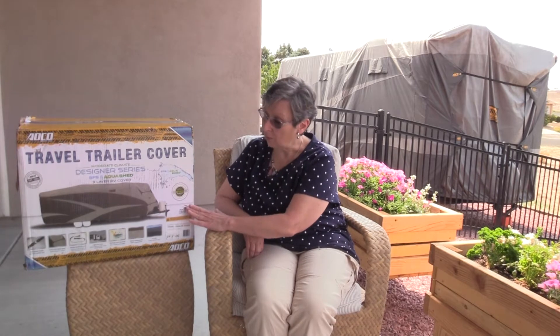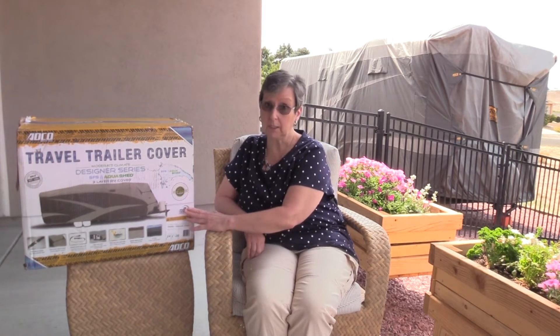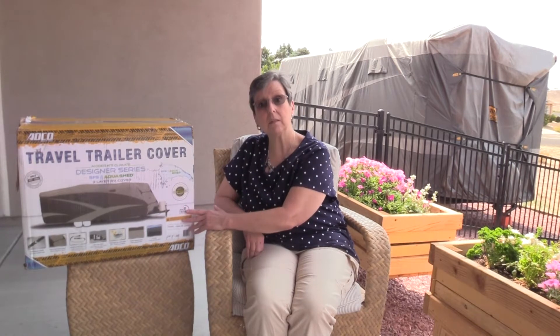The RV cover we chose is made by ADCO, and we chose the Designer Series, Moderate Climate. The cost of the RV cover was about $250, and this is a 25-foot RV.